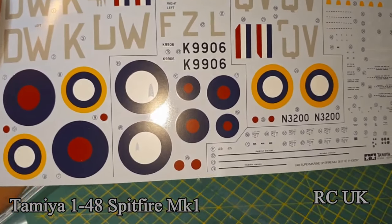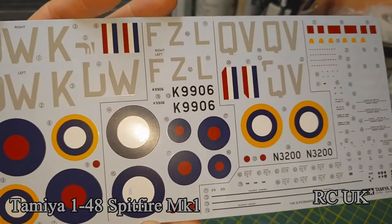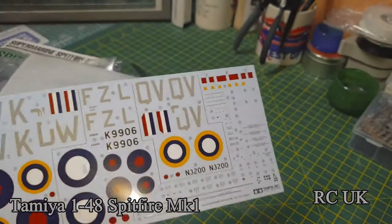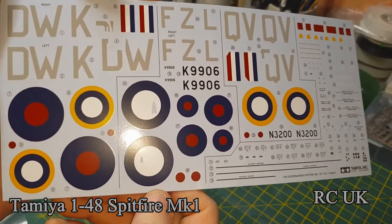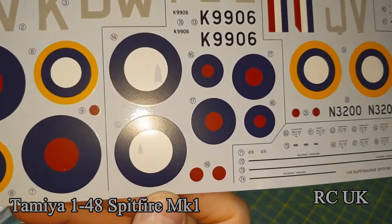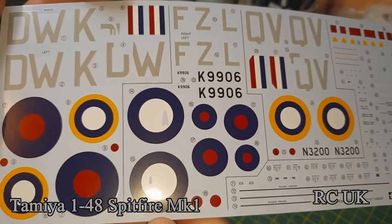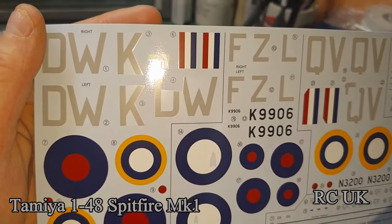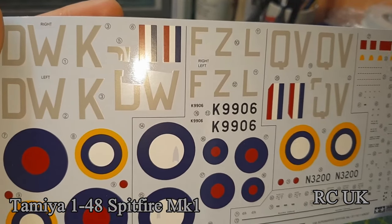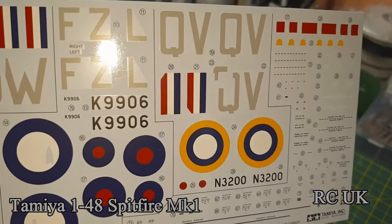There's Tamiya's decals. I thought there was a chunk taken out of the decal but it's not — there's a part on the wing that has to go over, and these markings are in two parts because you have to fit them around a certain part of the body. They're pre-cut for you.